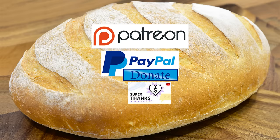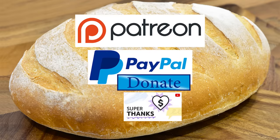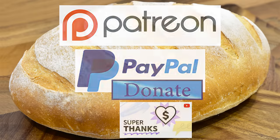I'd also like to thank my Patreon, PayPal and Super Thanks supporters for their very kind help in producing these tutorial videos. Your amazing financial support really helps with ever-increasing equipment, ingredient and editing software costs. I'll be giving you all a name splash and shout out a little later in the video.